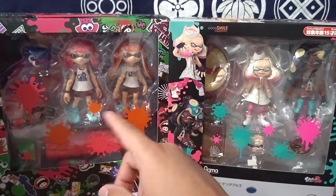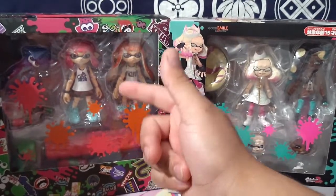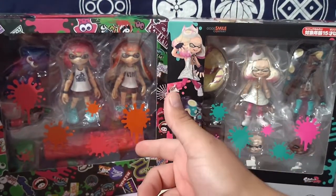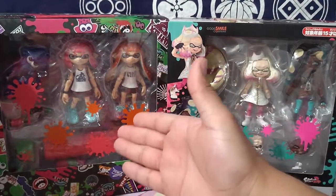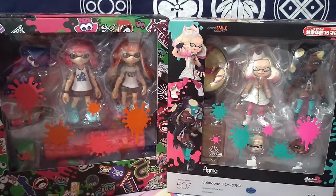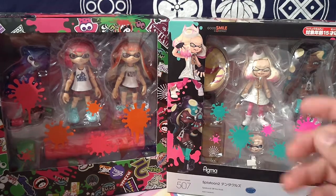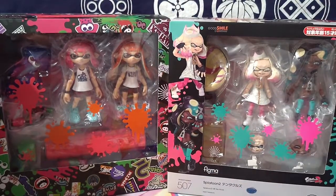It kind of sucks that they never came out with a Figma add-on pack of different weapons — like the buckets, squiffers, rollers, duallies, a baller, or sprinklers. There could have been so many cool add-on packs, and since it's Figma they'd be almost interchangeable with all their other Figmas, so you could set up a really insane turf war scene. But that's just a thought I had. Anyway, that's all I got for today. A lot of Figmas I just like to keep in the box — so thanks for watching.